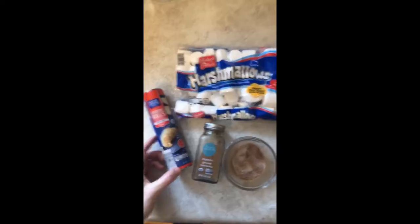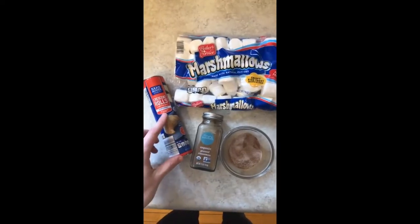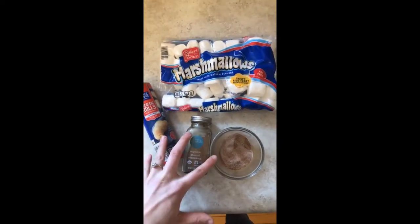Hello everyone, welcome to my kitchen. Today on Cooking with Rach, we're going to make resurrection rolls because it's Easter tomorrow. Grab your mom and dad or your siblings. What we're going to use today are crescent rolls, marshmallows, and some cinnamon sugar. First, you're going to preheat your oven to 350.